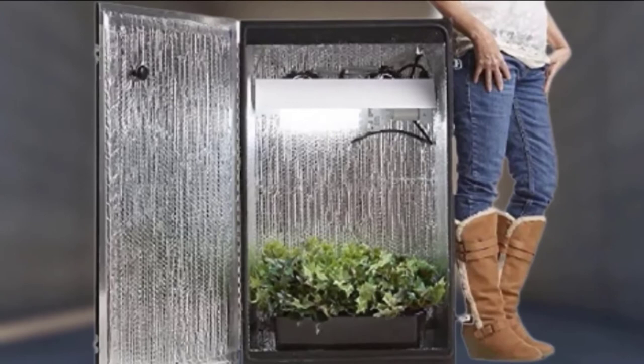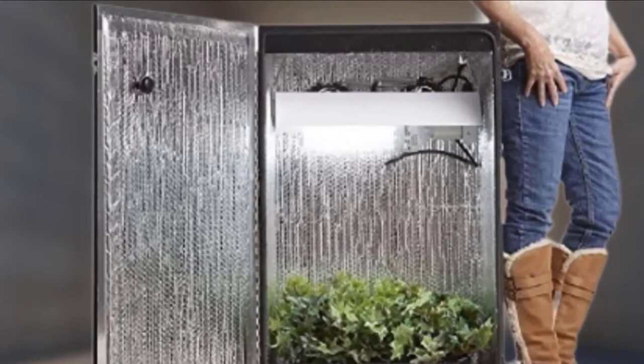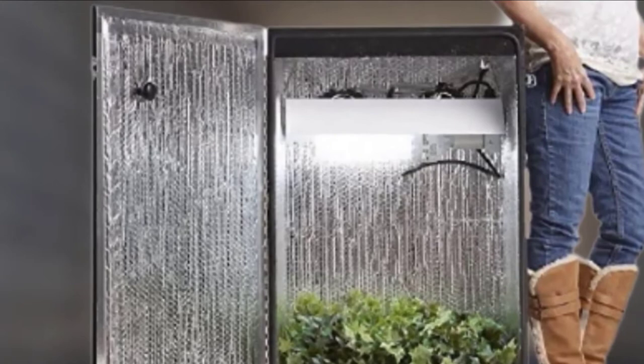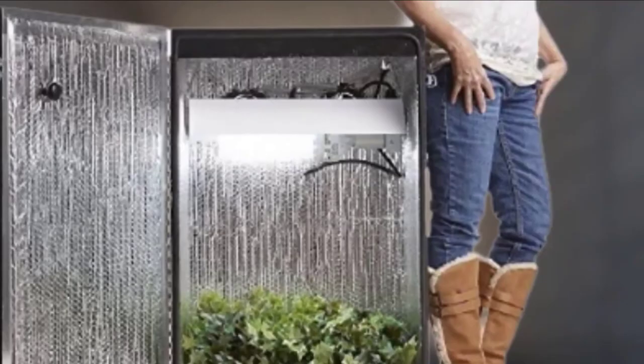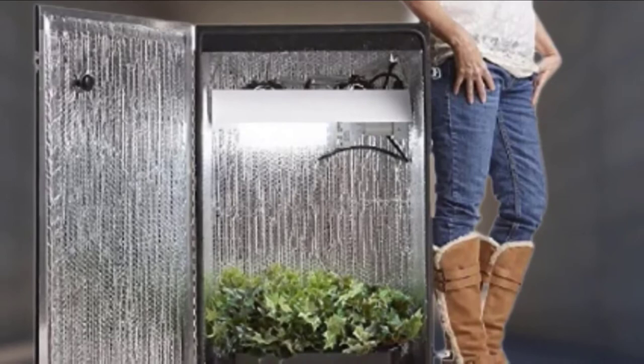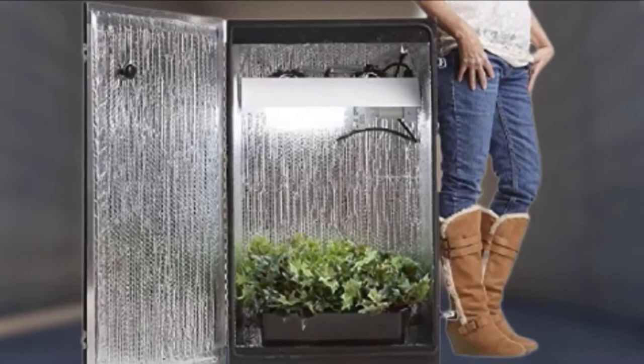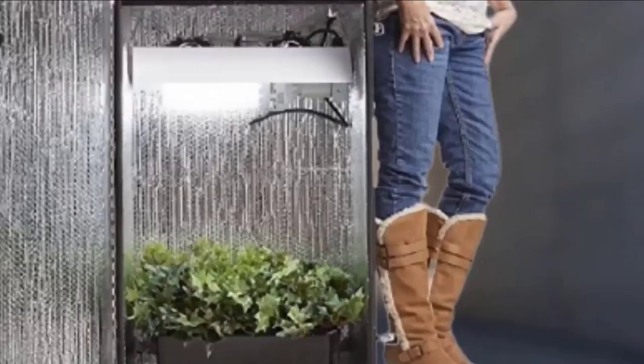It's the perfect grow box for auto-flowering strains, and you will be able to produce roughly 7 pounds each year. When you purchase the Hydroponic Marijuana Grow Box, you can also get a 3.5-gallon DWC Tank Hydroponic Grow System. It comes with secure lockable doors that will eliminate the likelihood of someone spying on what you are doing. The box has lighting that will support your plants throughout the vegetative and blooming stages. Since it is equipped with CFL bulbs, it won't overheat, and you will also get 24-hour timers so you can adjust the lights automatically.